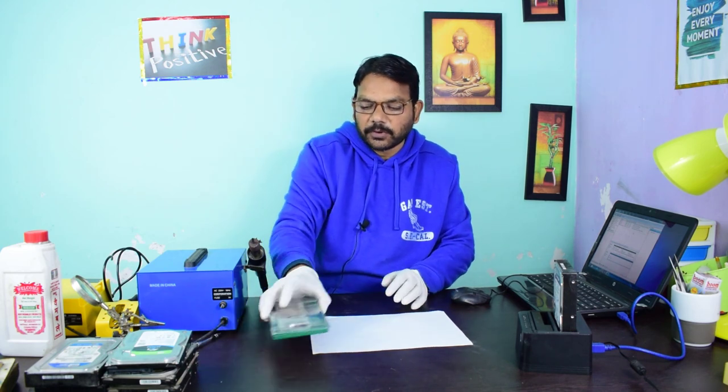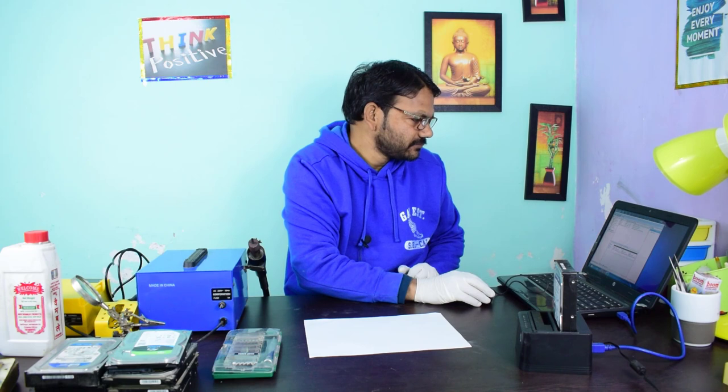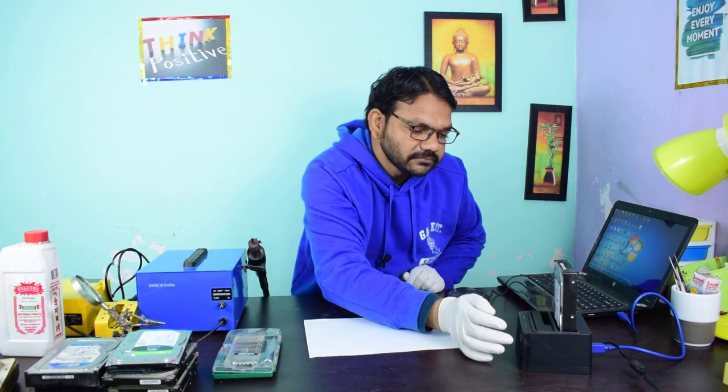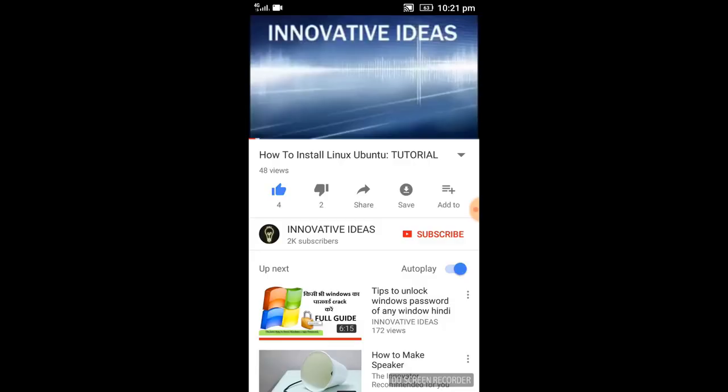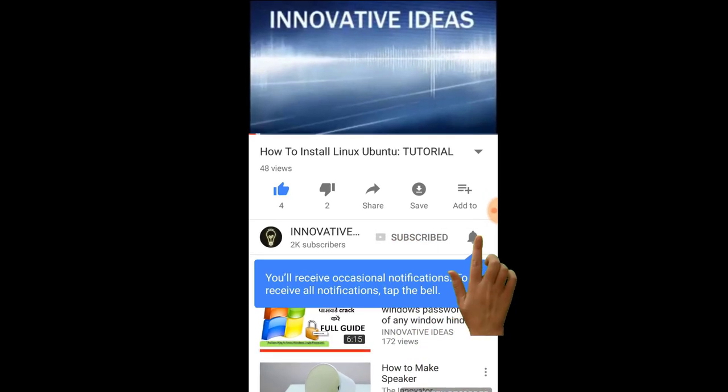Once again, thank you very much — keep innovating. If you want to purchase gears like a screwdriver set, hard drive bay, SMD machine, or iron solder station, I will give the Amazon purchase link in the description of the video. Meeting you in my next video — thanks for watching, keep innovating. Please subscribe to Innovative Ideas, click the subscribe button and the bell icon.